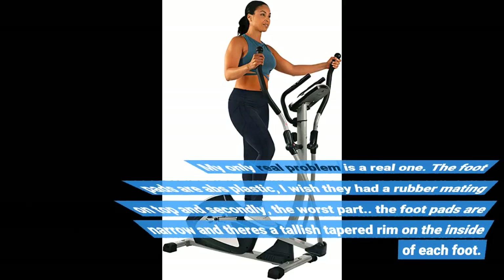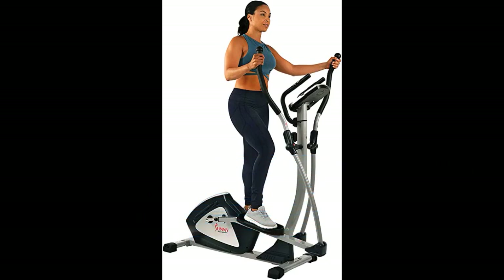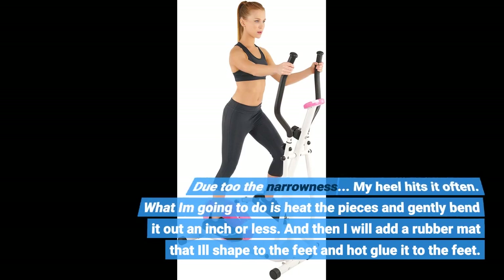My only real problem is a real one. The footpads are ABS plastic — I wish they had a rubber matting on top. And secondly, the worst part: the footpads are narrow and have a tallish tapered rim on the inside of each foot. Due to the narrowness, my heel hits it often. What I'm going to do is heat the pieces and gently bend it out an inch or less, and then add a rubber mat shaped to the feet and hot glue it on.